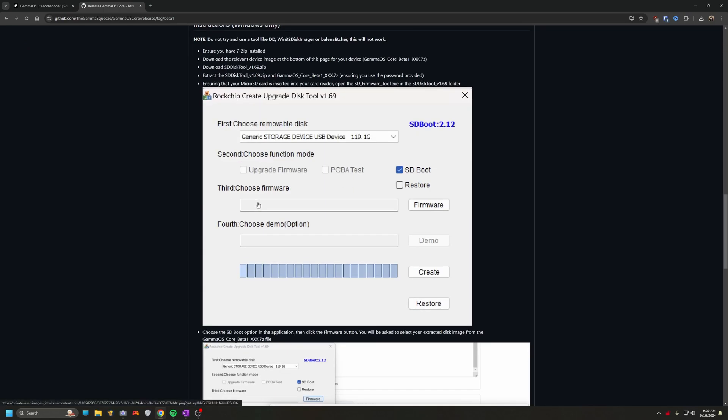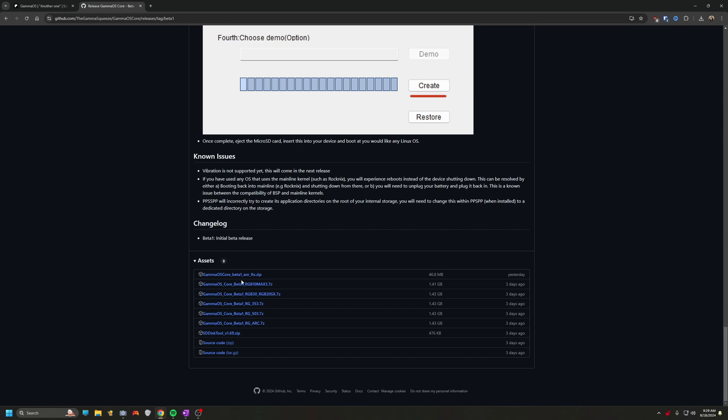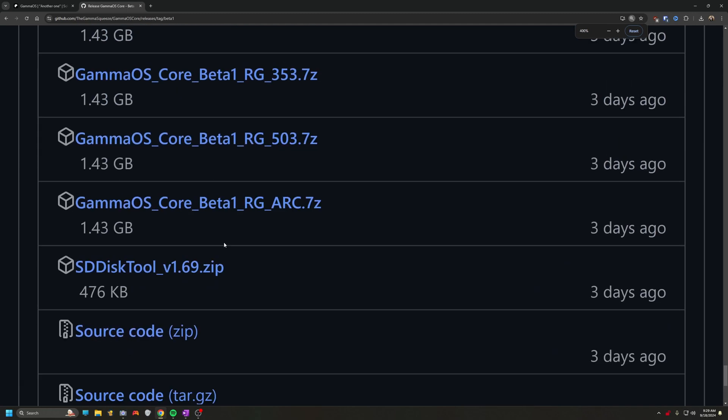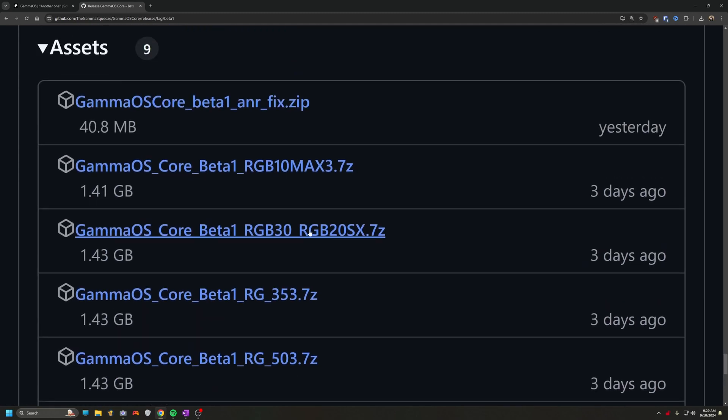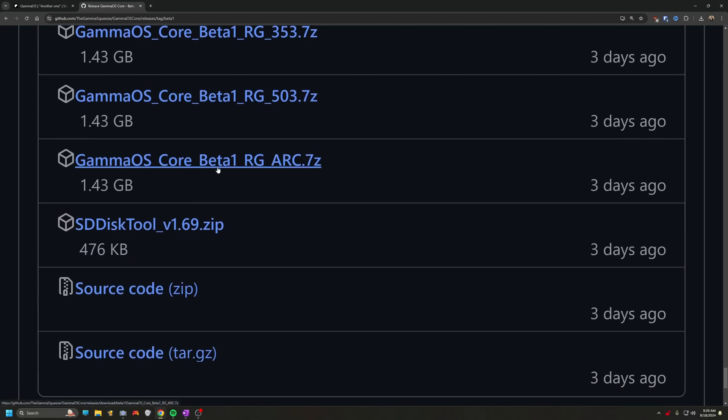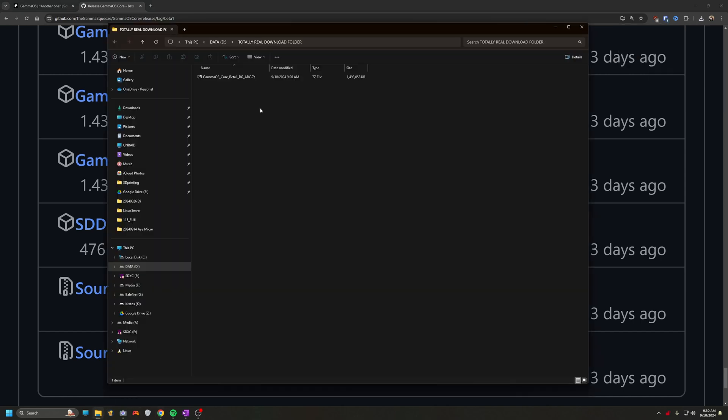Hopping over to the GitHub page, we will navigate down past the instructions for now to find the files. Zooming in a little bit so you guys can see — make sure you select the correct image for your device. I am going to select the RG Arc image down here at the bottom. There's also a Magisk module fix up at the top, and we'll cover that a little bit later. Go ahead and download that file and put it in a handy directory on your computer, as well as download the SD disk tool, which you will need to write the image. Gamma does warn against using other common tools like Balena Etcher to create this micro SD — you do need this specific tool.